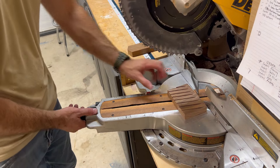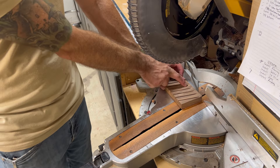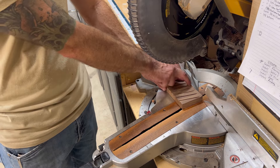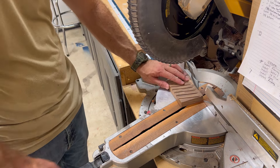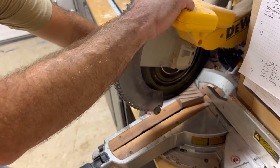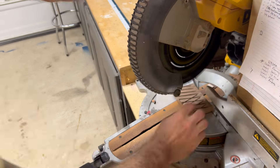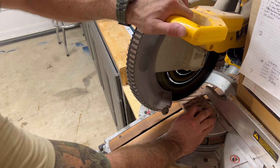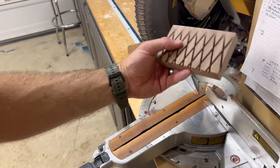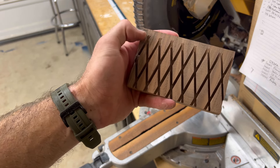So all our 15-degree cuts one way, 15 degrees the other way. The side against the fence is going to stay shallower because the blade's not going all the way down. So you want to keep the back side of the wood against the back, just move the angle of your saw. All right, there's our first step — you can see the back side does not get cut all the way through.